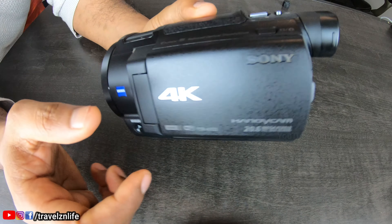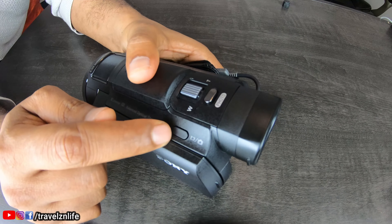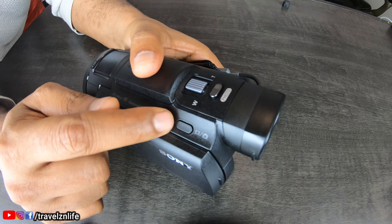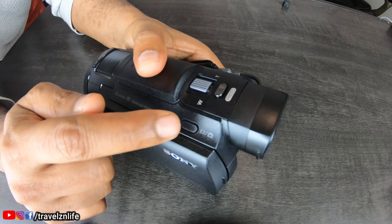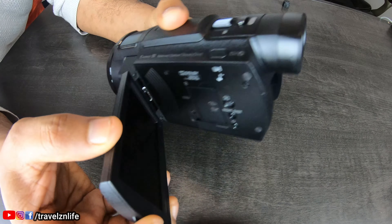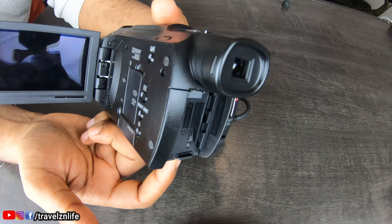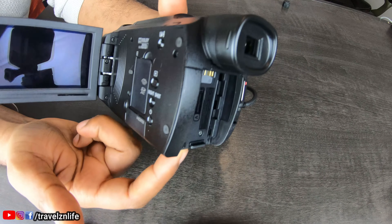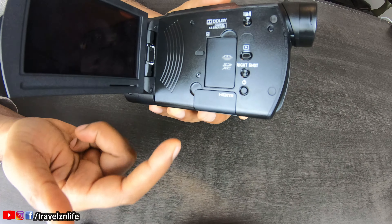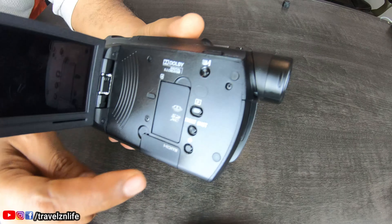At the top here you can easily toggle between picture taking and video — all you have to do is press it and it toggles back and forth. And once you open the LCD, the good thing is — my battery isn't connected right now — but if you had the battery connected, the camera powers on right away. I think that's a pretty good feature to have.